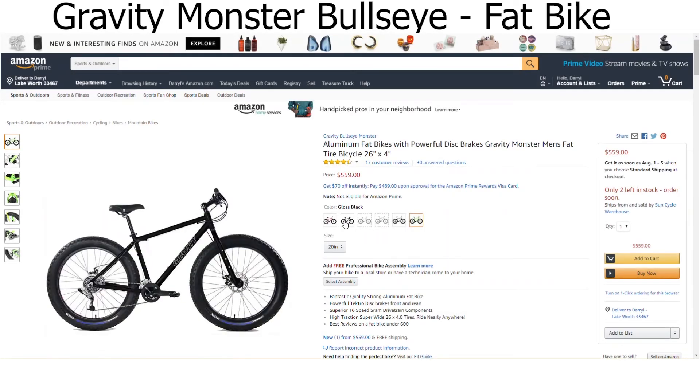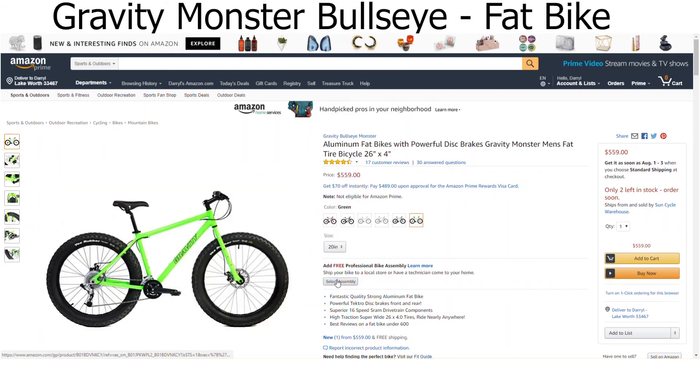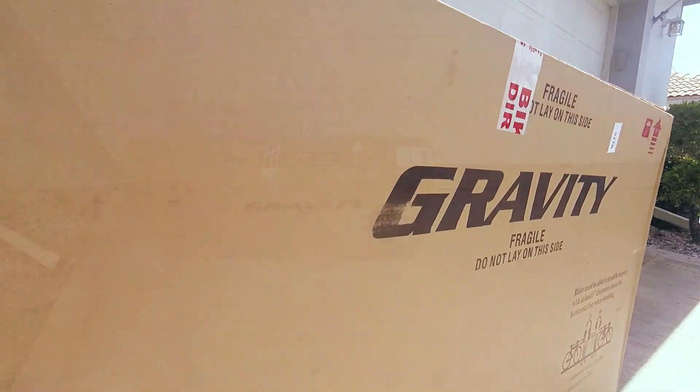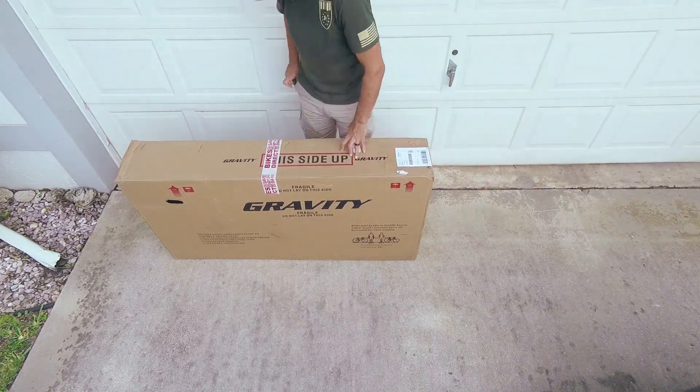I've had this fat bike in my Amazon Wishlist for a while now, but my focus is typically cross-country racing — structured training, pounding out base miles, power intervals, blah blah blah. So the fat bike idea always took a back seat. Well, somehow this big brown box showed up in my driveway, and I thought a few of you might want to find out what's in it. So let's open it up and find out!